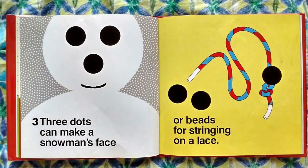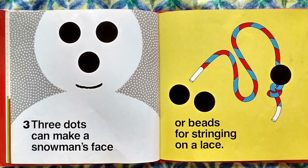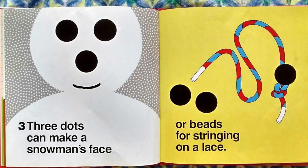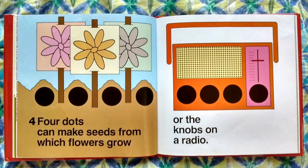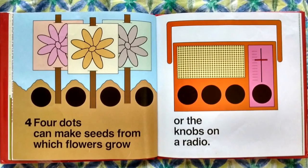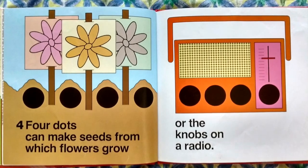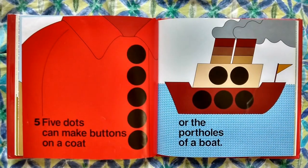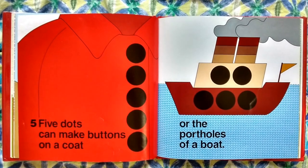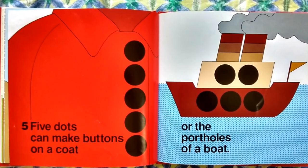Three dots can make a snowman's face, or beads for stringing on a lace. Four dots can make seeds from which flowers grow, or the knobs on a radio. Five dots can make buttons on a coat, or the portholes of a boat.